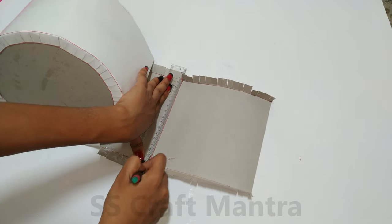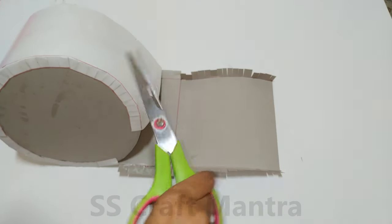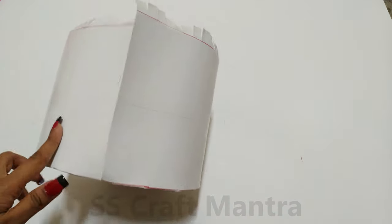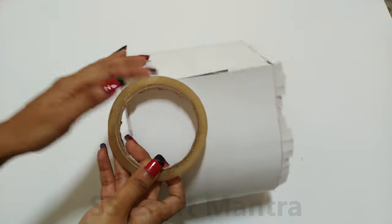Cut the excess part and glue the end strips. Join the ends by using a cello tape.